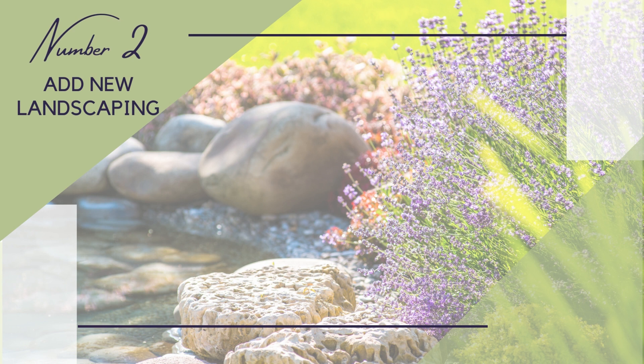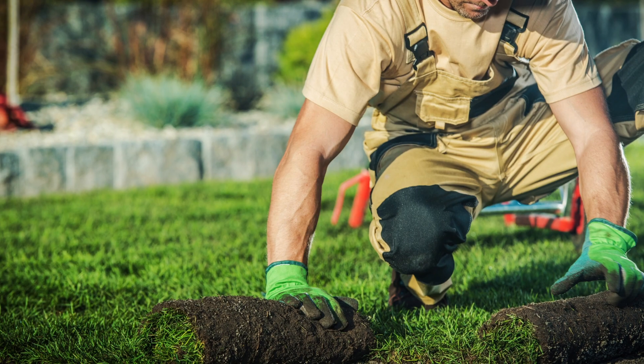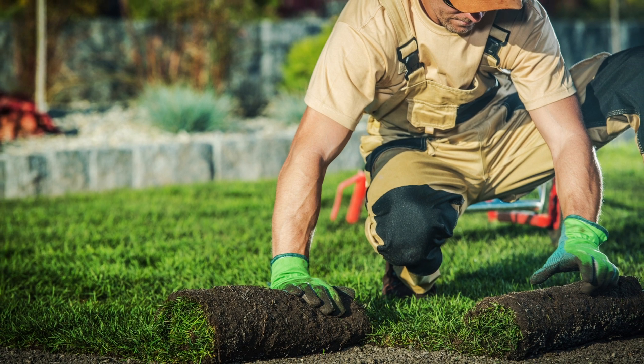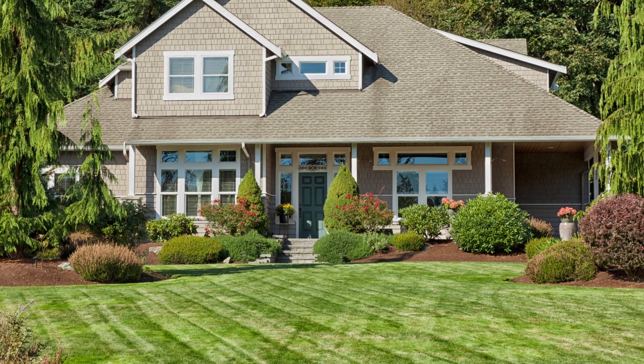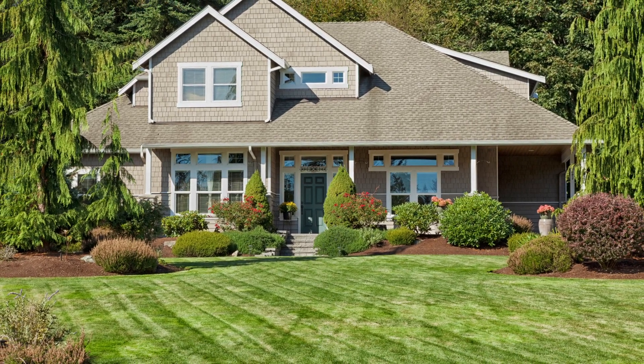Number two: add new landscaping around porches, sidewalks, or mailboxes. Even if you don't consider yourself a master gardener, adding even the slightest bit of landscaping to the front of your home brightens and adds character to your exterior. From shrubberies and wildflowers to succulents and trees, you can plant almost anything with some store-bought soil and fully grown plants.